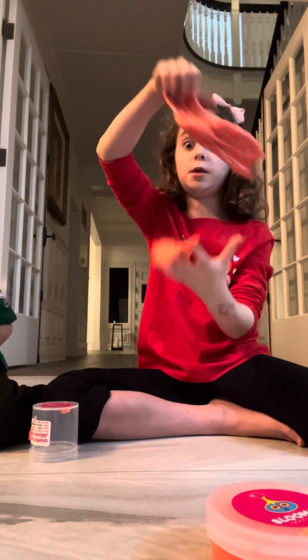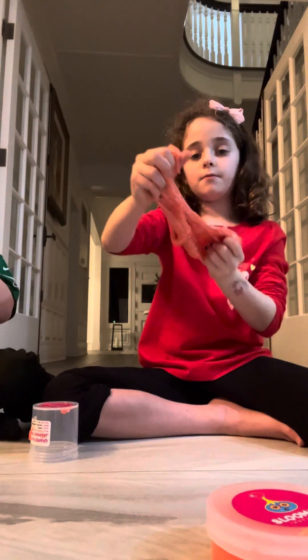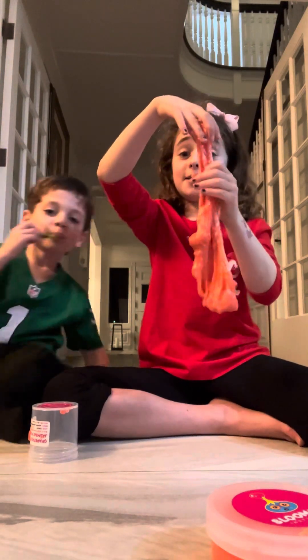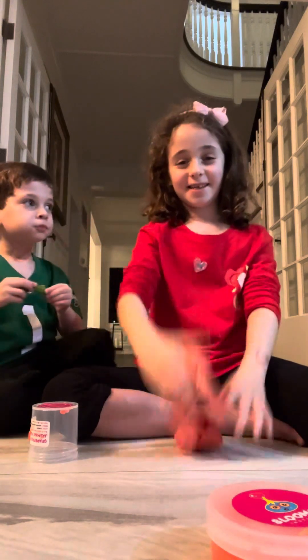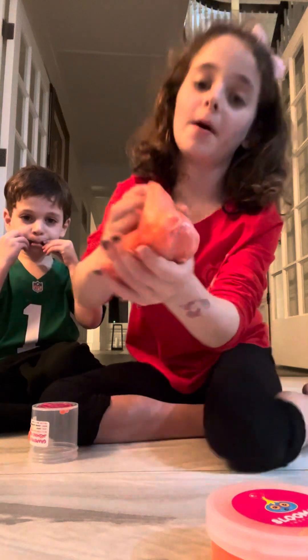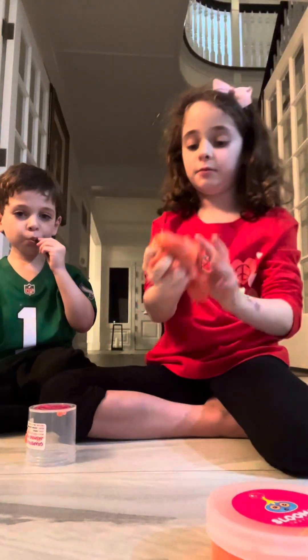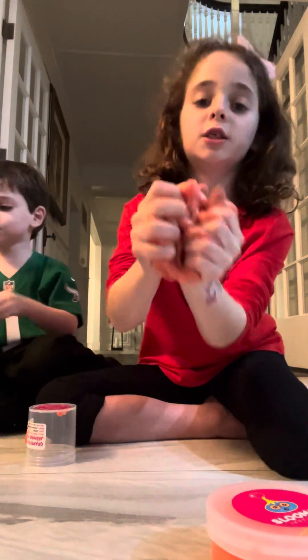You guys have slime? Because we do. We have a lot of slime. My mom and dad don't like slime a lot. But we love slime. I made a little bubble there. Let's pop it. That doesn't make a sound. The crunching sound is cool.